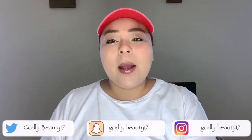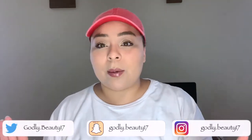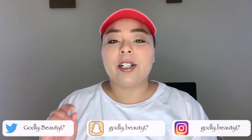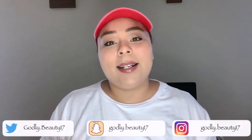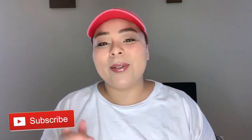Hey guys, welcome back to my channel. My name is Ali — for new viewers, welcome to Beauty with a Purpose. Today I have for you guys this easy back-to-school makeup look for moms, because we all know back-to-school is different for moms. Moms usually don't have much time to get ready between dropping off kids and going to work or running errands. I easily did this look in 15 to 20 minutes, so I hope you guys enjoy. Let's get into it — and don't forget to like and subscribe!